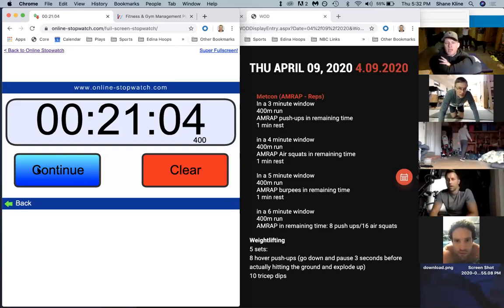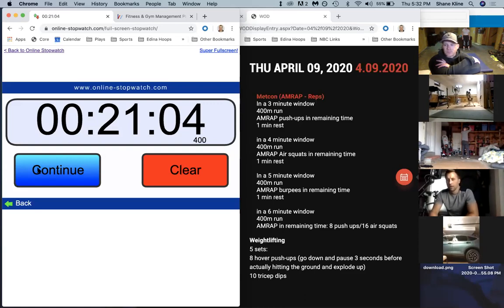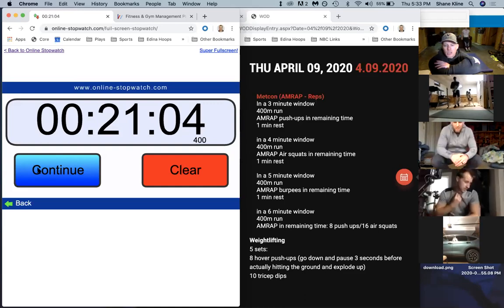Does anybody have any questions about either of those two movements? Is it for time? No, it's not for time - it's just for quality. Take your time, good reps. You're going through five sets: eight hover push-ups and 10 tricep dips, five times. That's another 40 push-ups and 50 dips. Whenever you guys are ready, go ahead and get to that spot. If you're cashed out from the AMRAP, that's fine too.